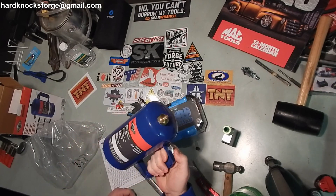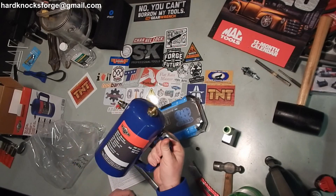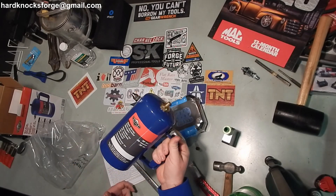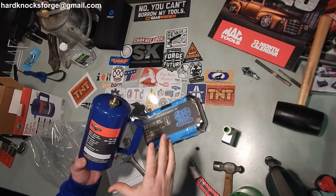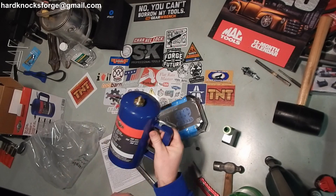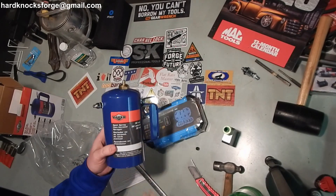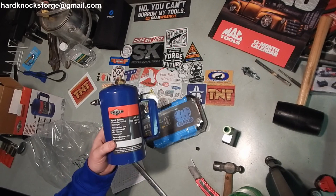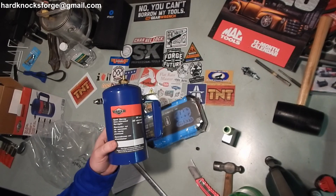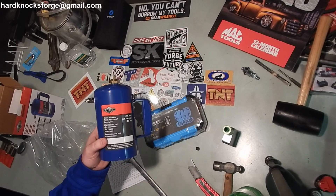These things work great. We got them all over work, and I've got one of my own. All the other ones in the shop are red, so this one being blue, I know this is my guy. You can buy this Vapor brand from like O'Reilly's or AutoZone and they only want like 40 bucks for them. But like I said, cheaper on Amazon — link in the description.